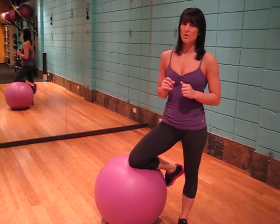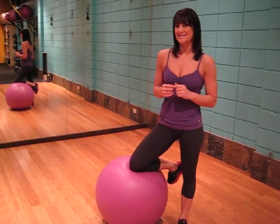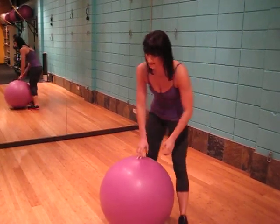This exercise is the ball wall press. We will be targeting the pectoralis major as well as the tricep, and all we need is a body ball.